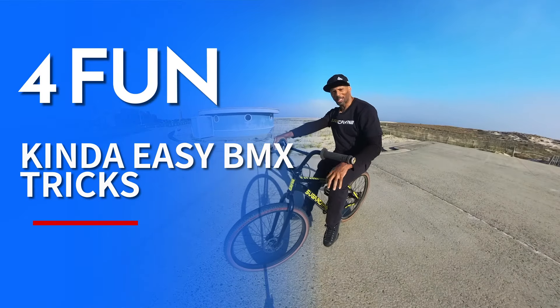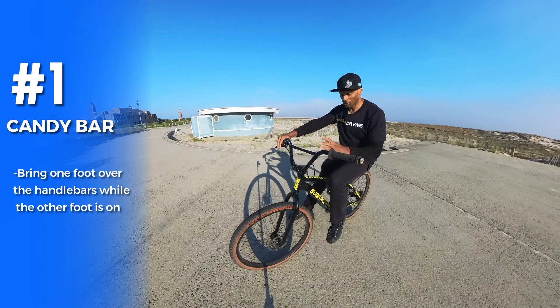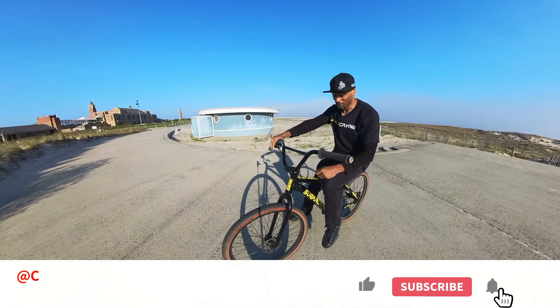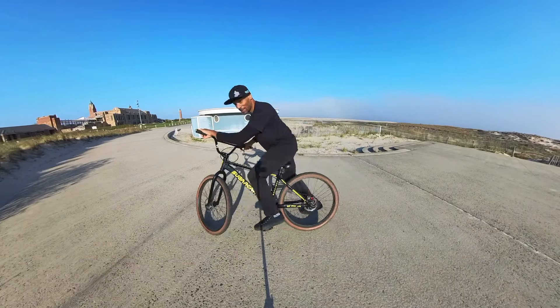Another trick you can do playing around on your bike is the candy bar. The candy bar is when you bring your foot over the handlebar. It's a pretty simple, pretty basic trick. They do these tricks in the air when they jump and stuff like that, but we're going to do a real simple version and just put our foot over the handlebar. Easy peasy.